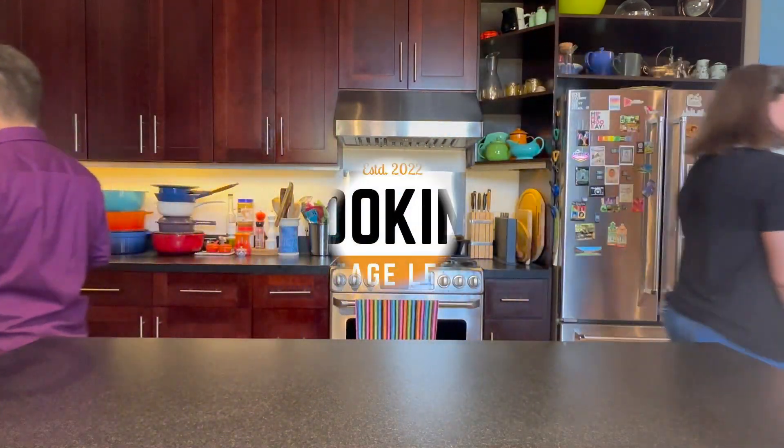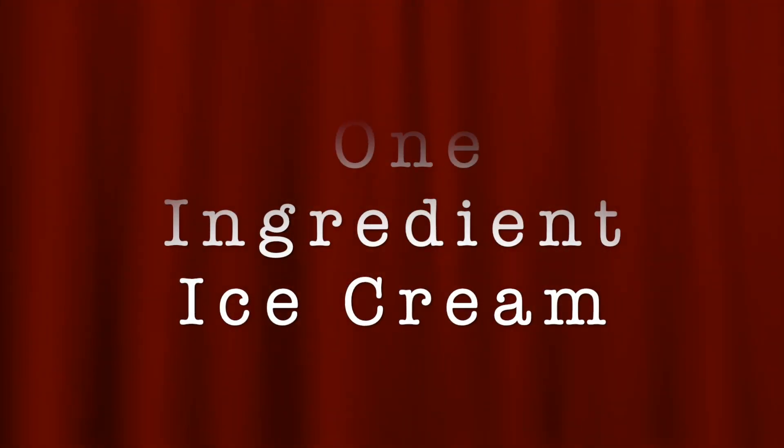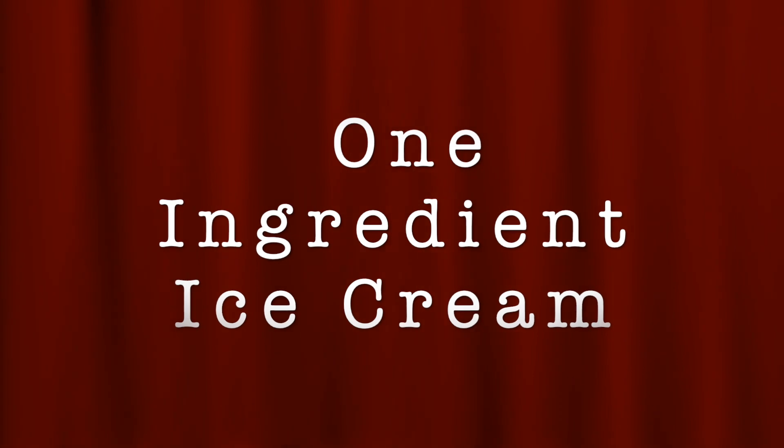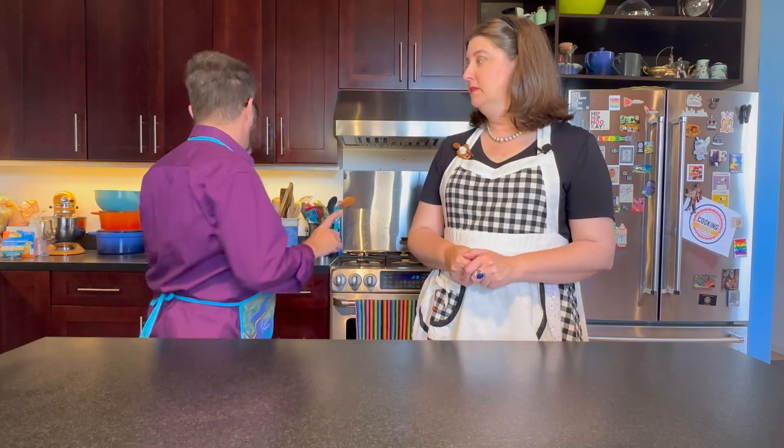Curtains up, burners on! So here we are. We're going to make our super simple ice cream. And here's the one ingredient I was talking about — banana. Basically, with a banana, you can make an ice cream that doesn't really taste super banana-y, in my opinion, and comes together really, really quickly.